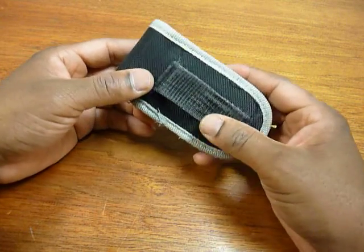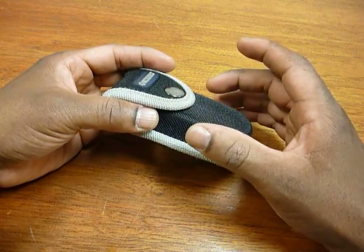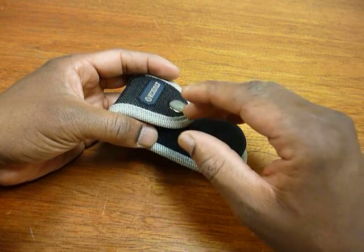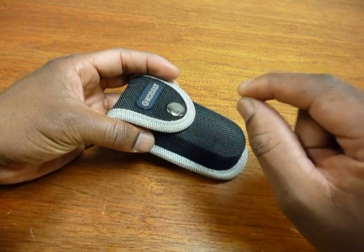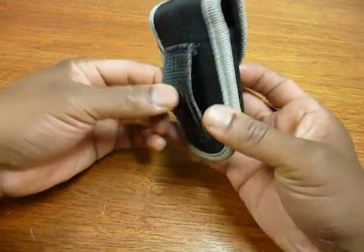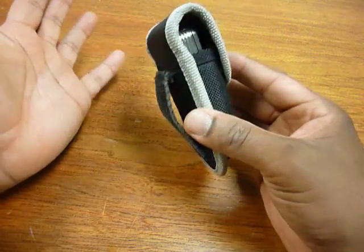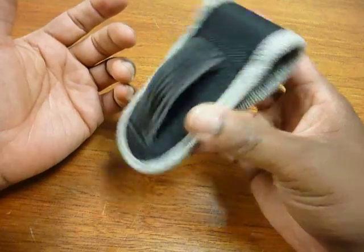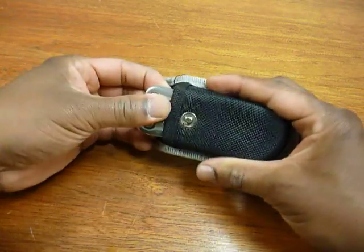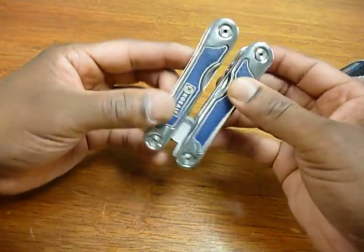Some of the other multi-tools I've had, such as the Gerber Suspension — the main issue with that was it got pretty heavy with the full set, including the multi-tool and the bit driver set. The pouch they sell with that just isn't up to snuff; the belt loop lost all its form, compressed, and just couldn't hold up. I ended up with this massive weight hanging almost horizontally from my waist, which is just not acceptable.